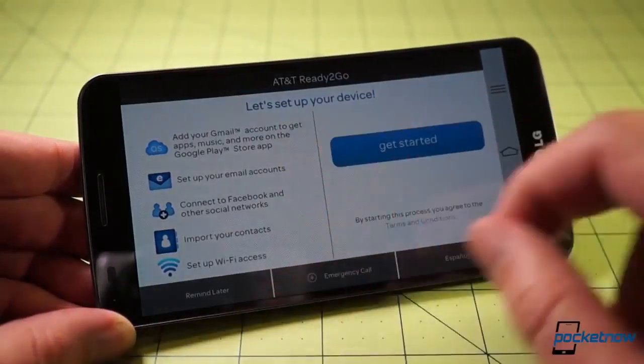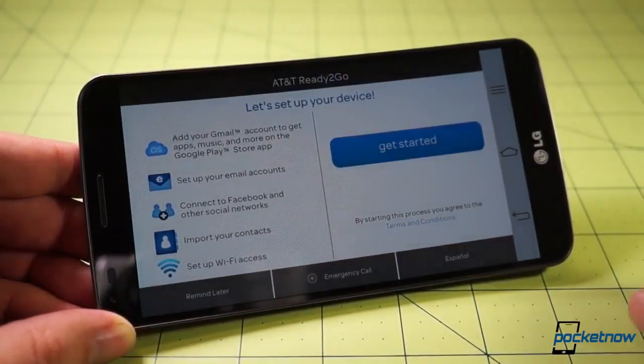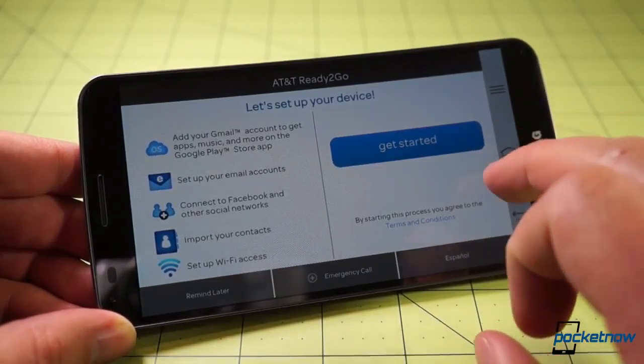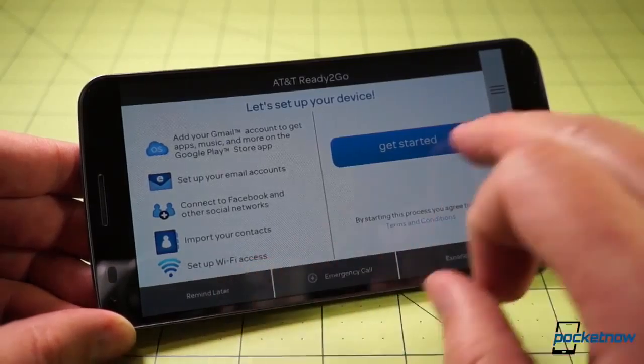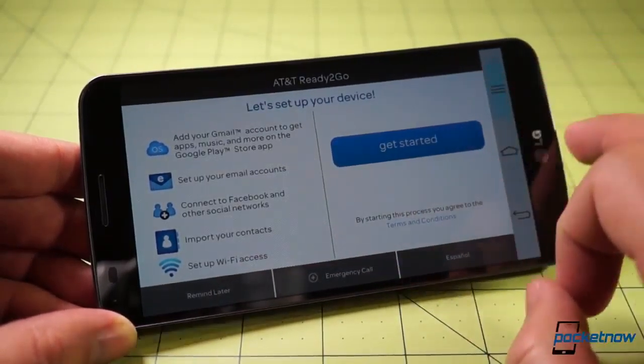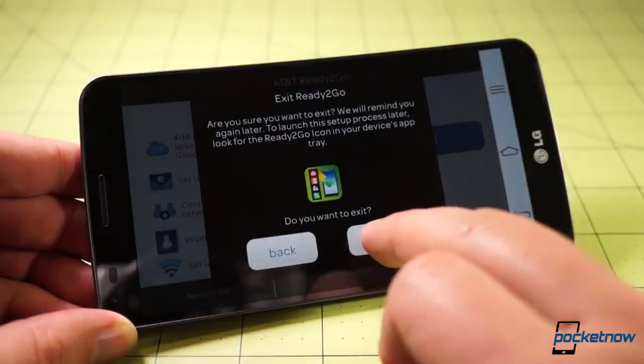Coming back around to the front, we're greeted not by an LG greeting screen or an Android screen, but by AT&T's ready-to-go service. Just so you can see what you're looking at — maybe if you're a new smartphone user this would be useful, but we're not going to touch this at all. Just hit back. Let's get out of this. I don't want to be reminded later; I just want to leave.